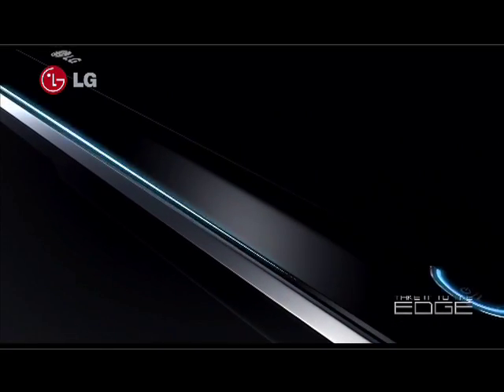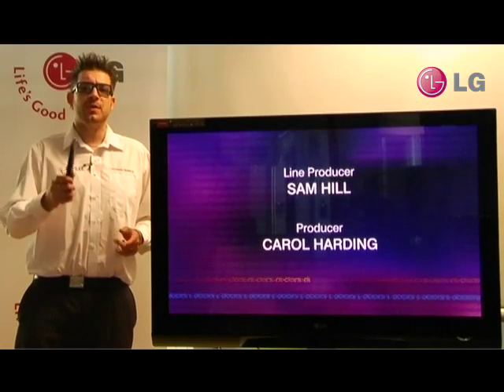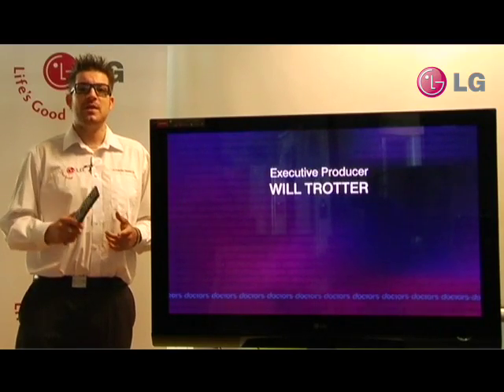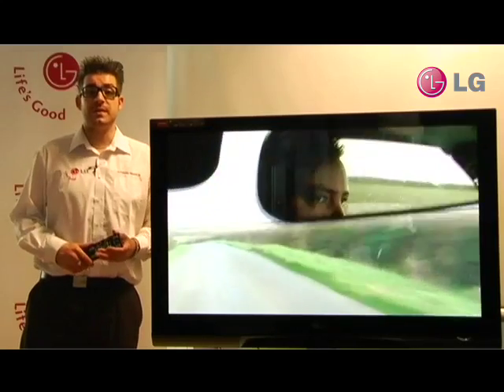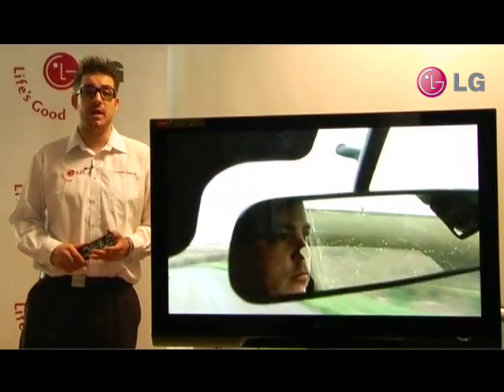The PG6900 has a 160GB hard drive. To put that into perspective, that means you could record nearly 40 football matches and save that on your hard drive. With the PG6900, you can also record from external inputs.